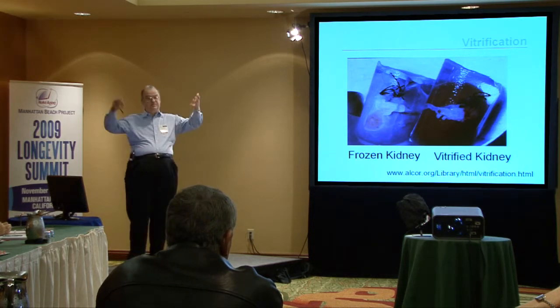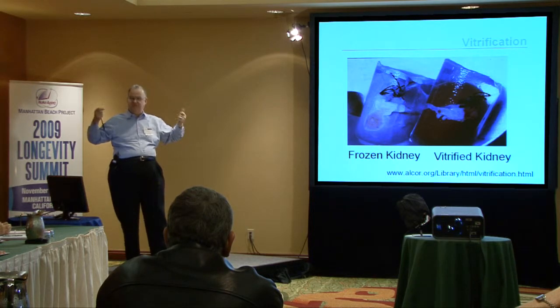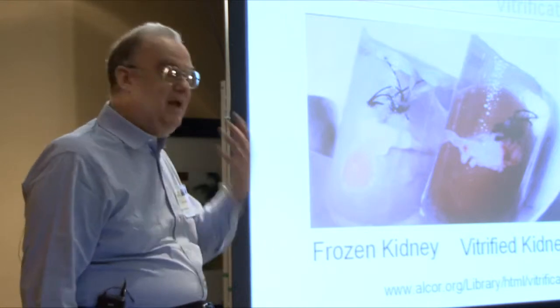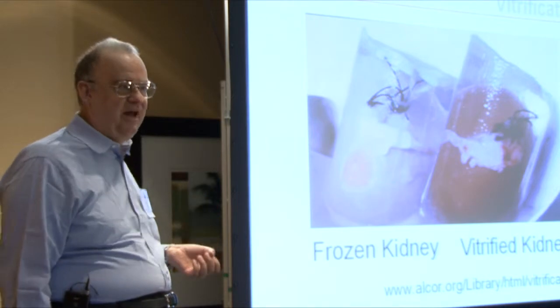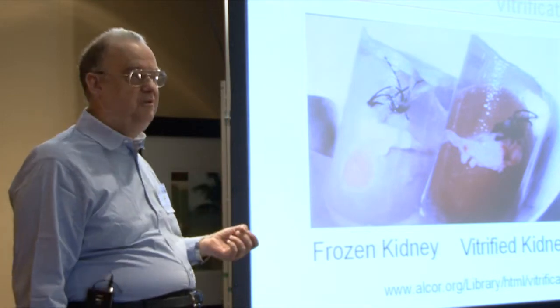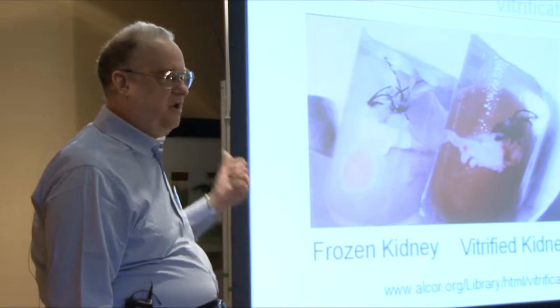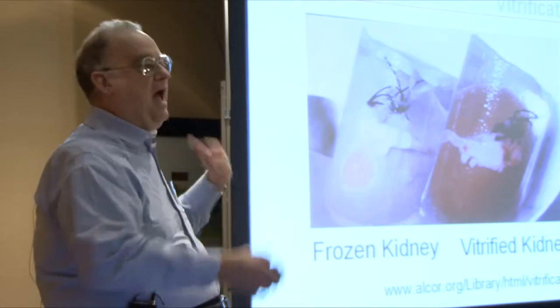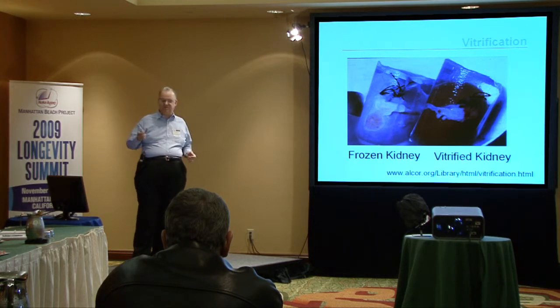Ultimately, if there's no damage, you can just warm people up and they'll be healthy and functional. We aren't there yet, but as we get better and better, the risk that cryopreservation technology will cause some horrible, irreversible damage that could never be repaired is getting ever smaller. When I look at the quality of the cryopreservation that can be done today, I have to say I think it is good enough — given the kind of repair technologies I think will be available in the future — to allow us to revive people and have them be healthy and happy.